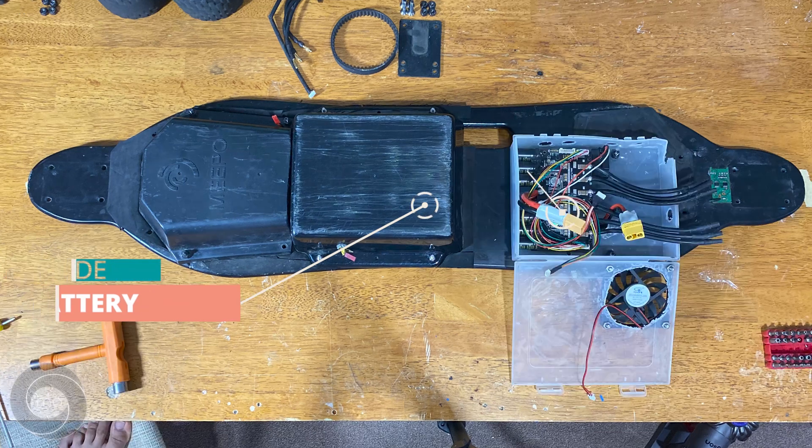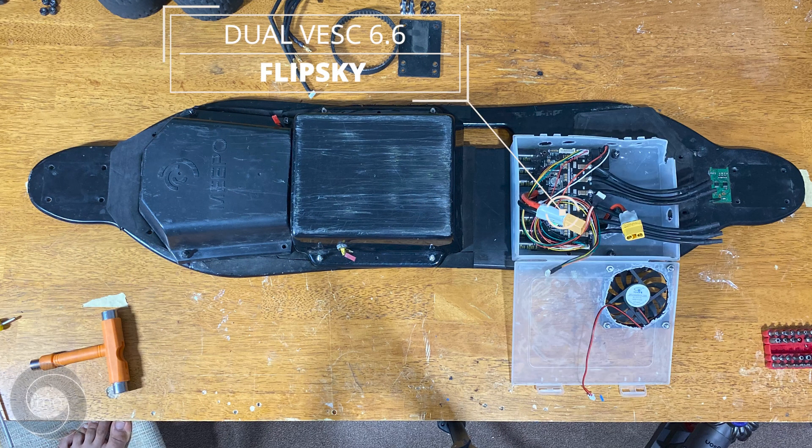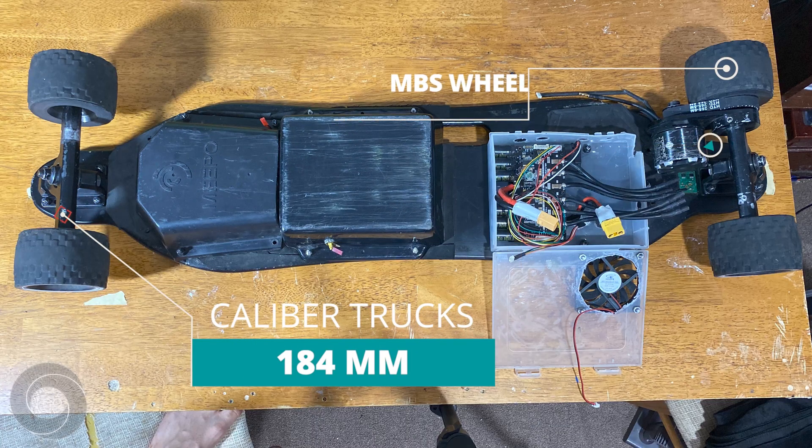Next, we bought a 200 amp dual VESC 6.6 from FlipSky and ran it in a mono drive system with a 6355 motor from Torqueboards. Finally, we used 184mm Caliber trucks and 100mm MBS wheels.